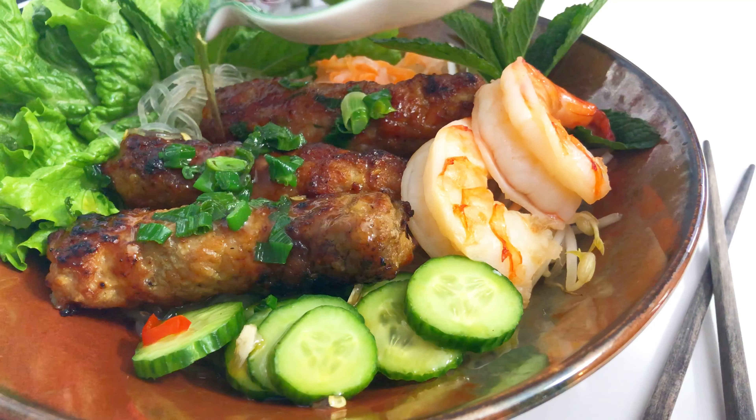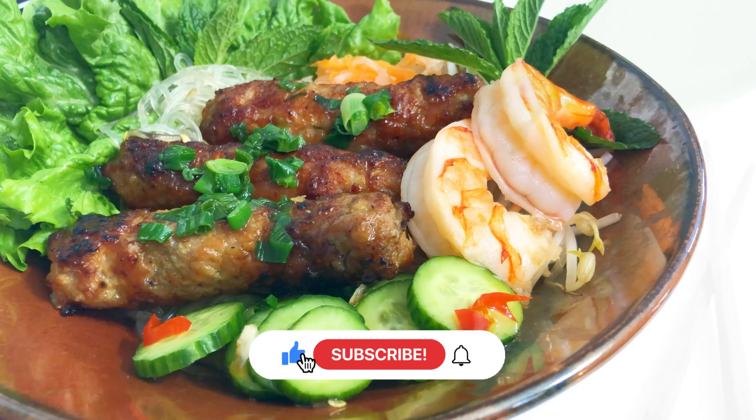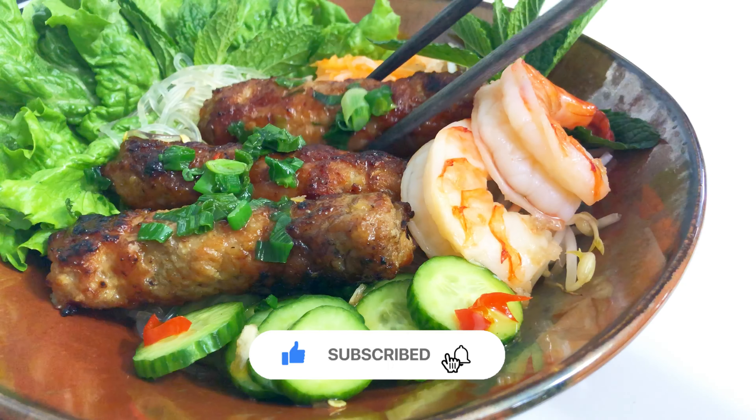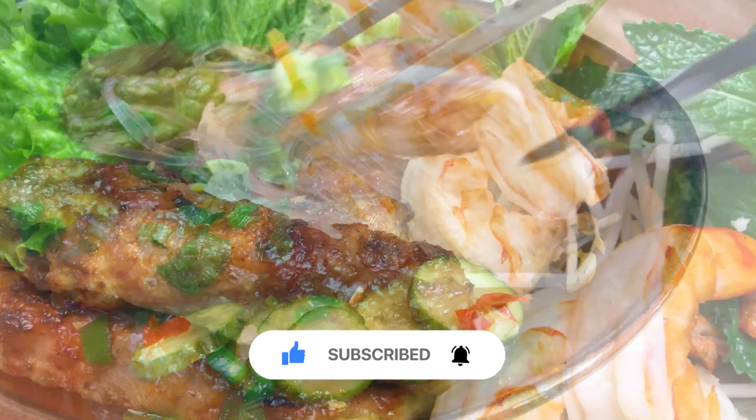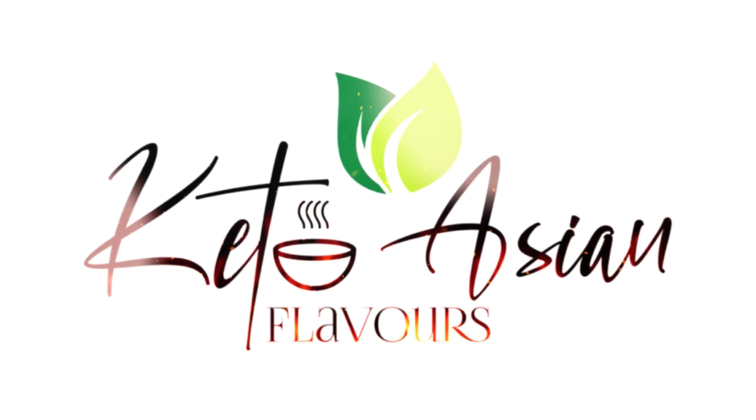Thank you so much for watching. I hope you enjoyed this video. If you have a keto recipe request, please let me know in the comments below. And before you go, please give this video a thumbs up and subscribe to the channel for more recipes and videos. See you again soon!